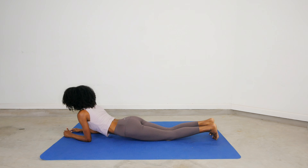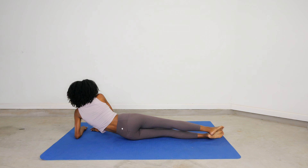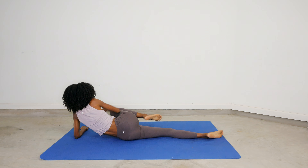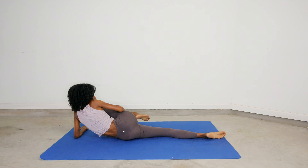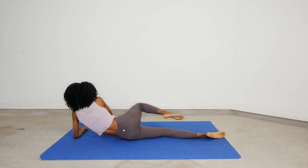Now take your time to switch to the other side and do even greater than you did before. Stretch your knee to your chest as best as possible — maybe even putting one hand on your knee to bring it closer to your chest — and release.